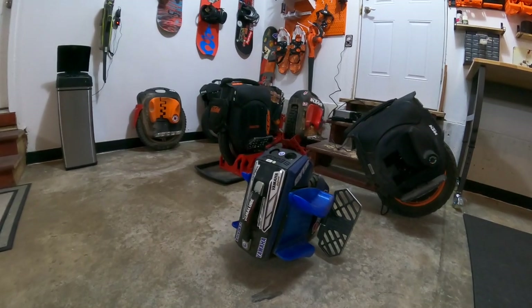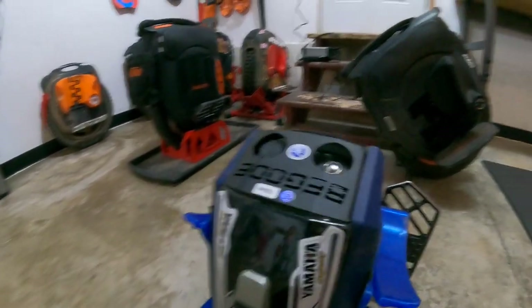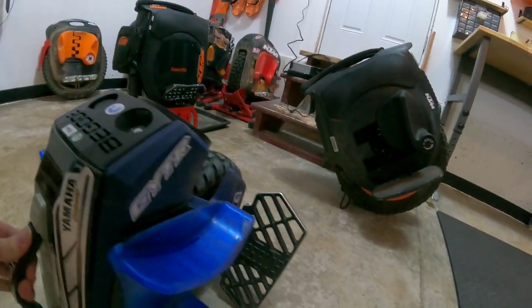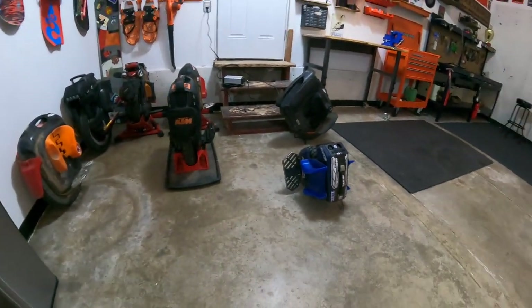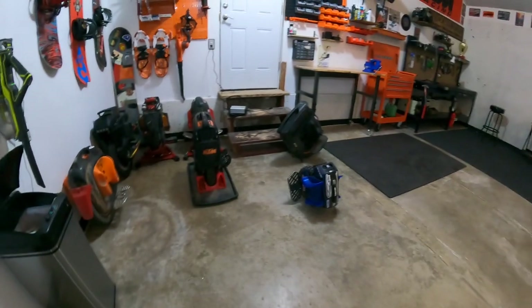That right there is the Onewheel killer. Total blast for a thousand dollars — goes farther, goes faster. Can't beat it, dude. The build quality is like a tank for this little thing. Epic. One of my favorites of all of them. I love it — it's so small but it's so cool.